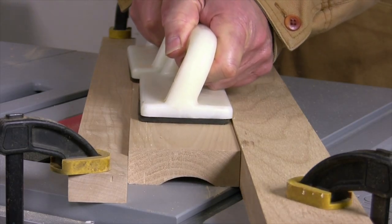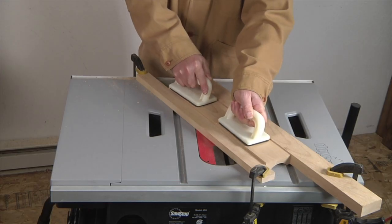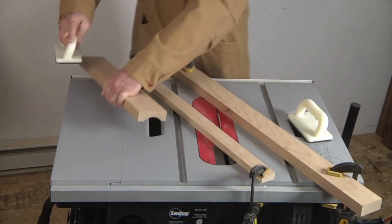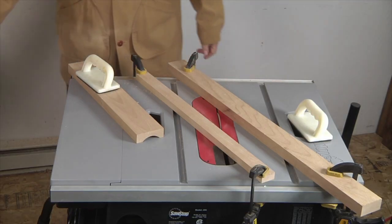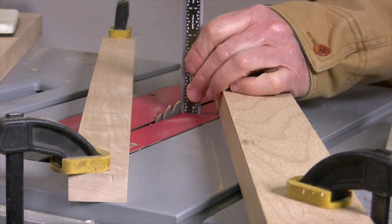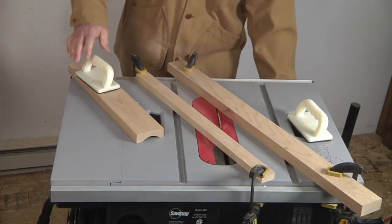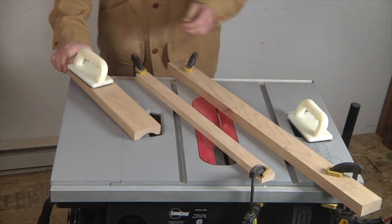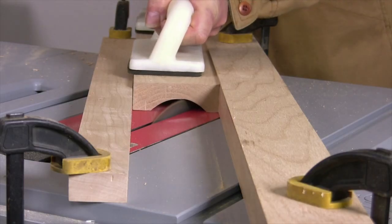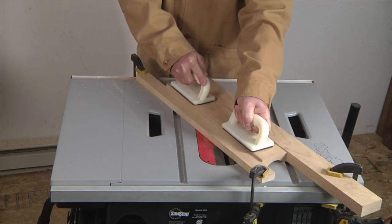Smooth feed is really paramount here to get the cleanest possible cut from the saw blade. After taking a couple more passes — this is the next to last pass — I'll turn off the saw blade, wait for it to come to a complete stop, and then with my rule check that the final pass is going to be the correct depth, which is a half inch. Ideally the final pass should be a very shallow one — just removing about a thirty-second of an inch of material. This will assure the smoothest surface for our cove, which will then require the least amount of sanding to get to a cabinet or furniture grade level of finish.